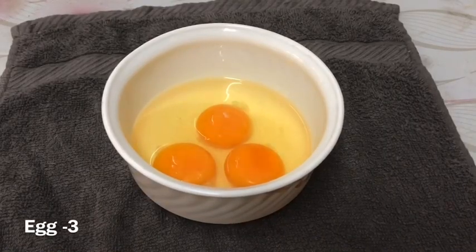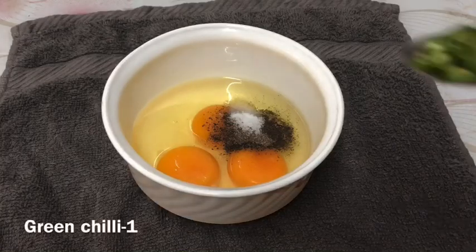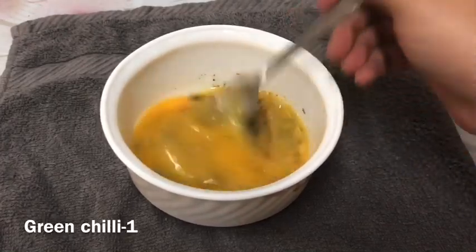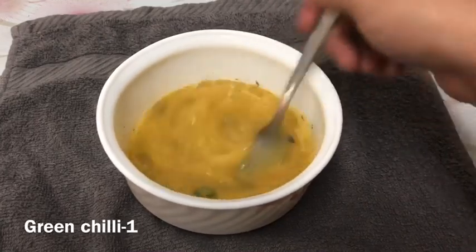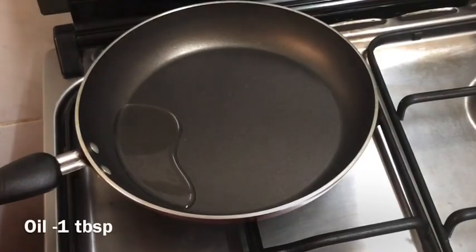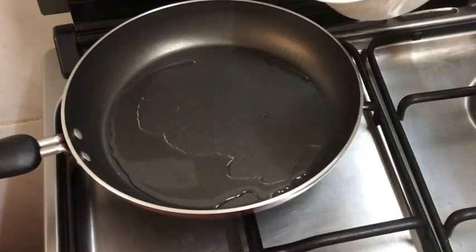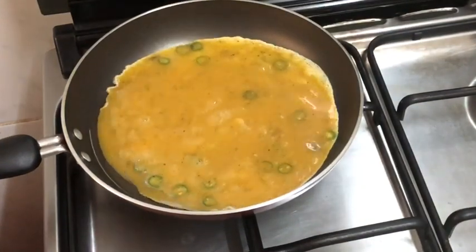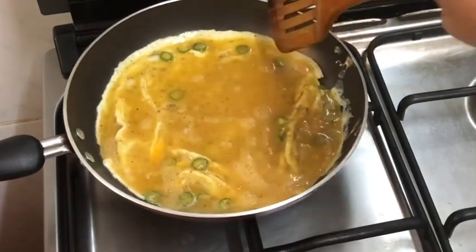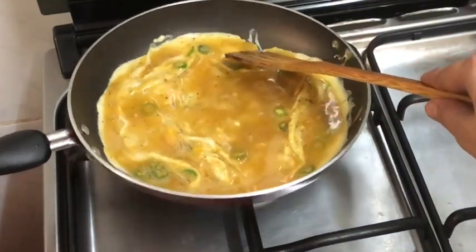I will mix it in a little bit. Put the oil in the pan.